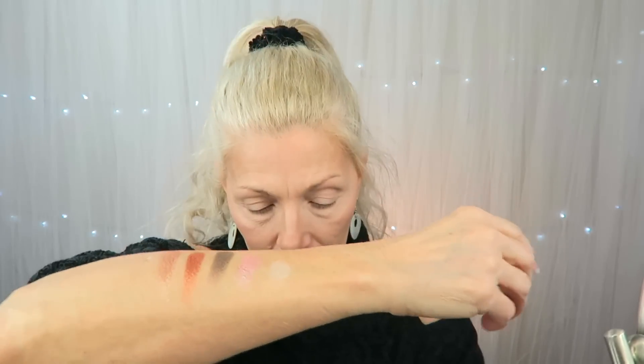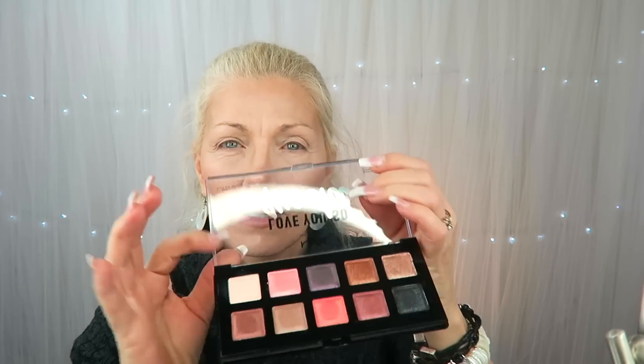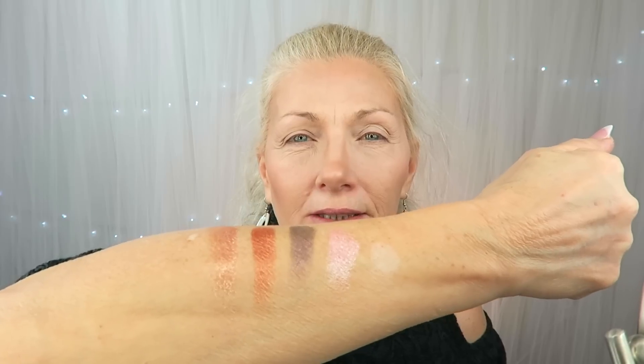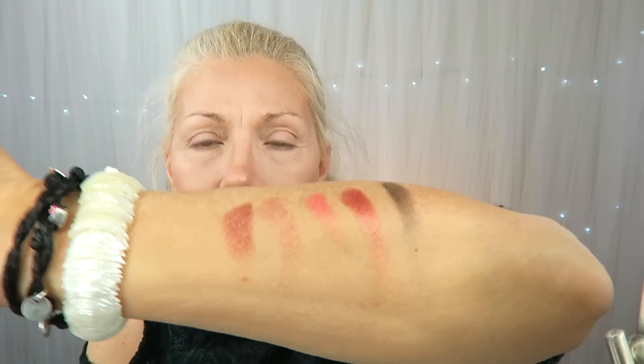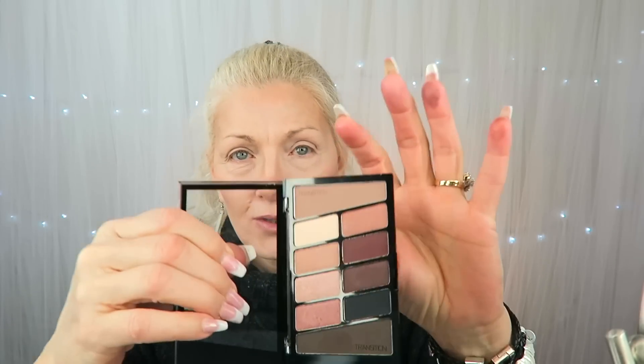I'm going to do an eye with that, and then I'm going to use my little Wet and Wild palette that I reviewed before for a transition color, because these are all shimmers and I don't want to use a shimmer for a transition color. I'll go ahead and swatch these for you — there is the top row. They're really pretty but no transition colors. Then the second row — very pretty colors. For my transition color I'm going to use this Wet and Wild palette.